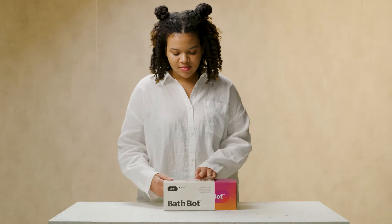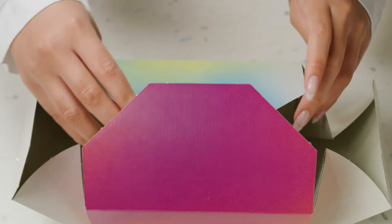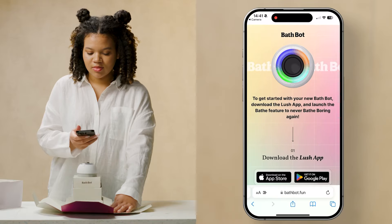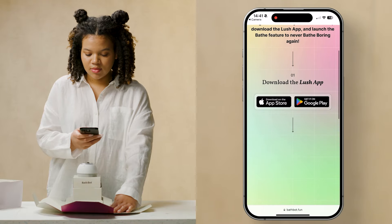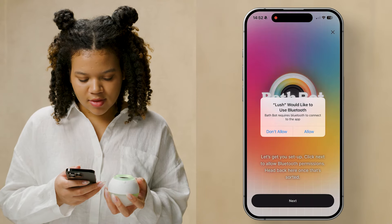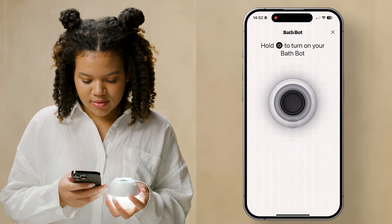Let's learn how to use your Bath Bot. To start, download the Lush app by scanning the QR code inside the box. Then head to the Bathe feature and follow the instructions to connect Bath Bot to your device via Bluetooth.